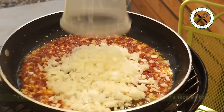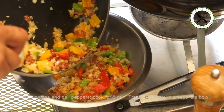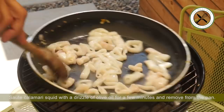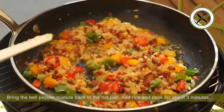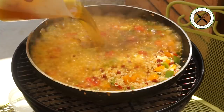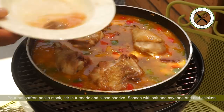Wow, it smells quite incredible. Throw in onions and bell peppers and cook for about 5 minutes, then transfer this mixture to a separate bowl. Sauté your calamari squid with a drizzle of olive oil for a few minutes and remove from the pan. Bring the bell pepper mixture back into the hot pan, add the rice and cook for 3 minutes, then pour the hot saffron paella stock. Stir in some turmeric and cayenne to taste. Add the sliced chorizo and the chicken, cover and cook for 10 minutes.